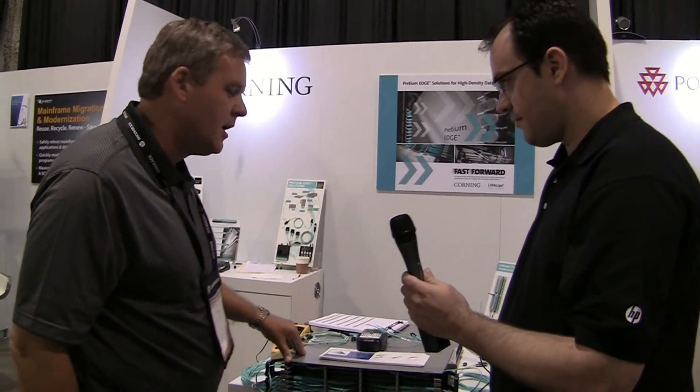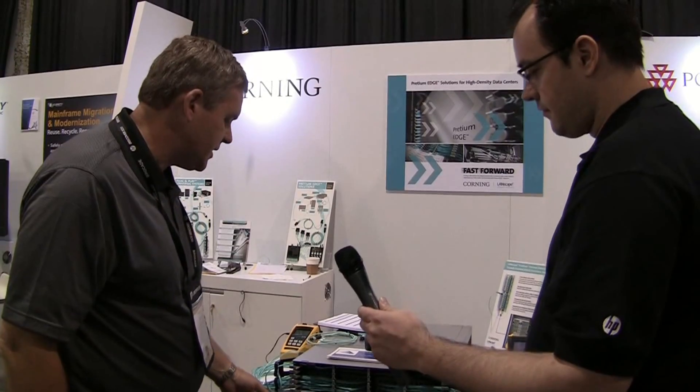That's right. So our customers, particularly in the data center environment, have to have more space for all of these faster, more sophisticated electronics, but they've still got to connect it all together. And so they come to us, particularly on the fiber connectivity, and say we need to do more connectivity in less space. So what can you do? This is our latest solution — a fiber termination housing.